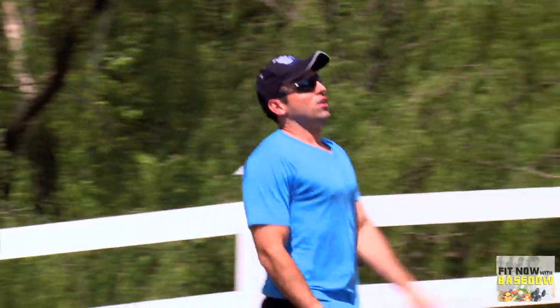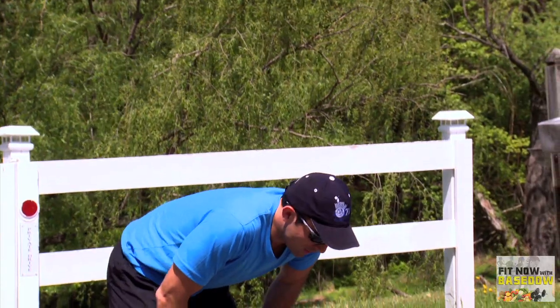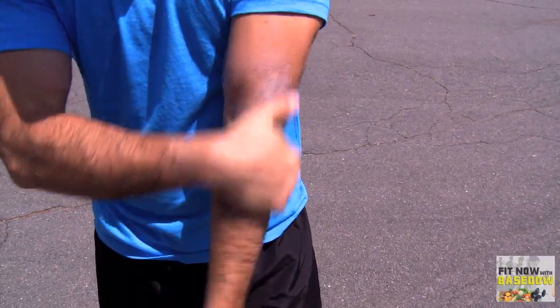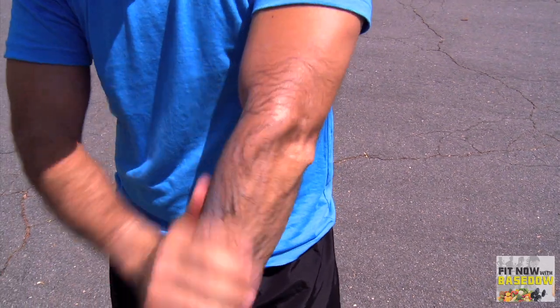Stop exercising immediately if you ever feel dizzy during outdoor activities. If you're going to be in the sun, apply sunscreen with at least SPF 30 and reapply every few hours.